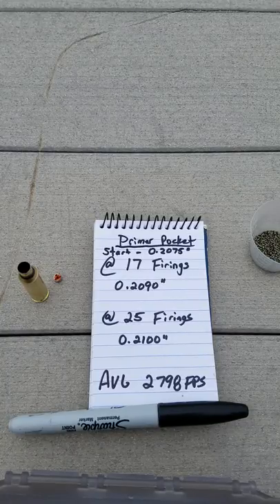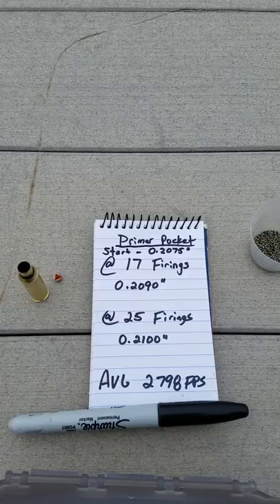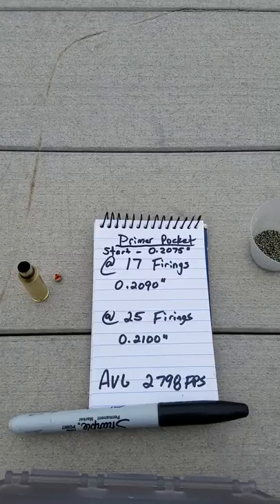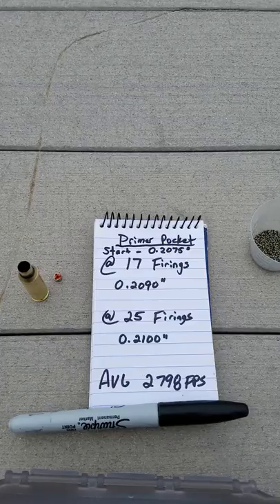Our primer pocket starting condition was .2075, and at 17 firings is when we reached the number that was pretty much out of spec, and that was .2090. I spoke with Jim at Alpha, and he was saying that at that number, that's about where they consider out of spec for the primer pocket.